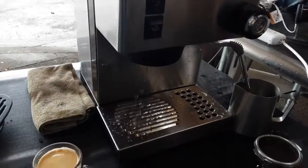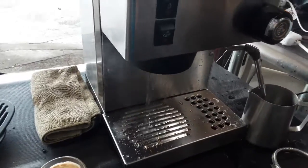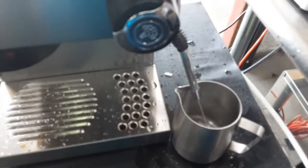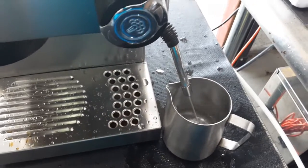The shower screen of the machine, as you can see, has a nice steady steam coming out through there — working excellent. And as you already saw, the water is working great.